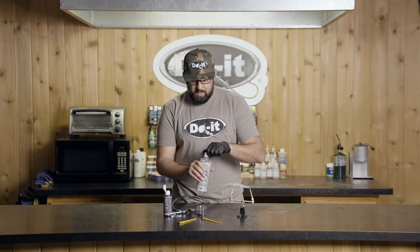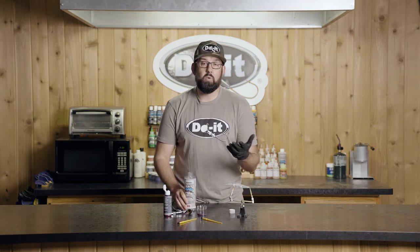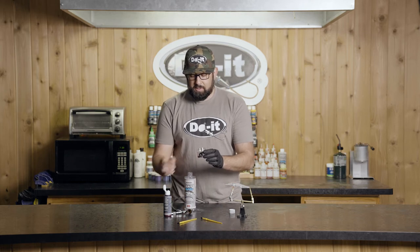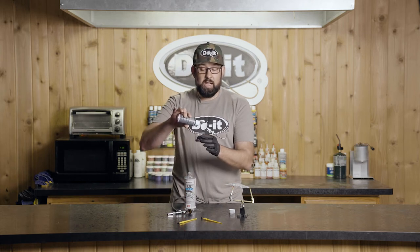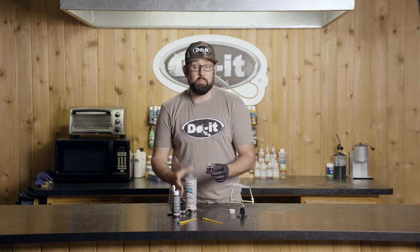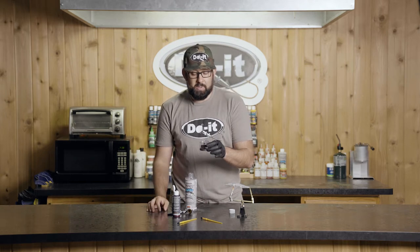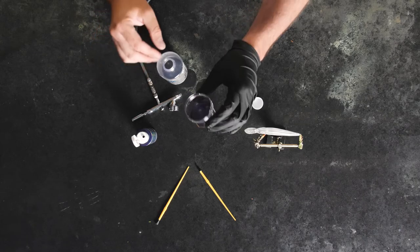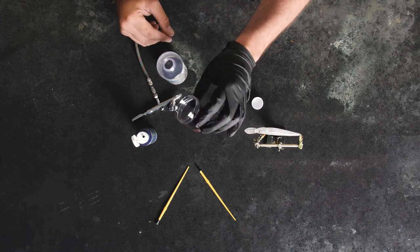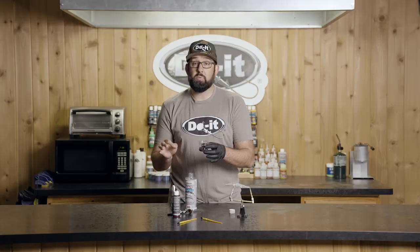A lot of times when you hear about this or read about it online, you're going to see a ratio — like 5 to 1 or 10 to 1. That just means the drops of paint. So if it's a 10 to 1, I've got 10 drops of paint for every one drop of reducer, my thinner. The way I look at it is when the paint gets to the consistency of whole milk — when you move it around it still kind of leaves a layer, but decently thick. That's what you're looking for.